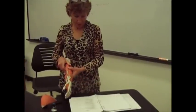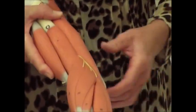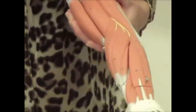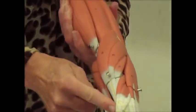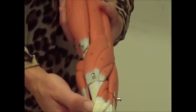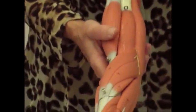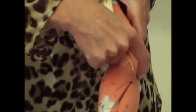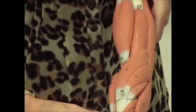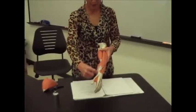Then you have the brachioradialis. The name tells you it's from the brachial region to the radial region. The origin is in the distal humerus right here, and then the insertion — the part that moves — comes down here to your styloid process of your radius bone. So it's brachioradialis. Notice it comes across and makes that crossing motion. It goes from the brachial region up here down to the styloid process of the radius bone. Remember, 'R' makes the radius.